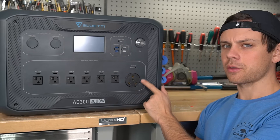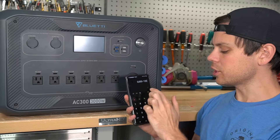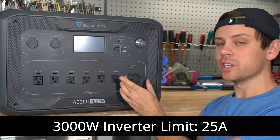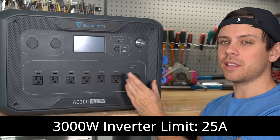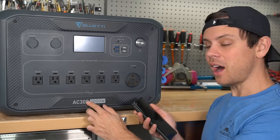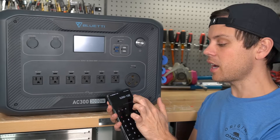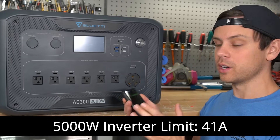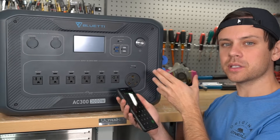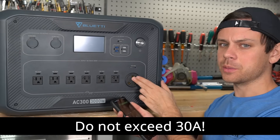This model has a 3000-watt inverter. If you divide that by 120 volts, you get 25 amps — but this is a 30-amp plug. So your limit when using this plug is going to be 25 amps, even though it says 30 amps. Now the AC500 by Bluetti can output 5000 watts, and if you divide that by 120 volts, you get 41 amps. So the cable feeding this outlet needs to be rated for 30 amps no matter what, and we shouldn't run any loads that exceed 30 amps continuous.